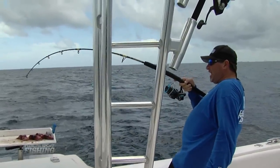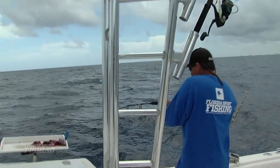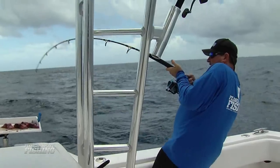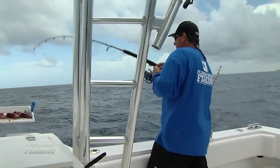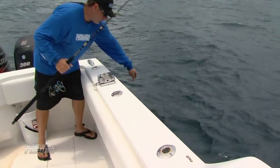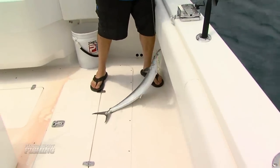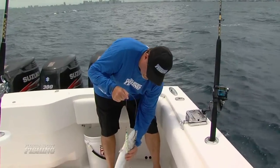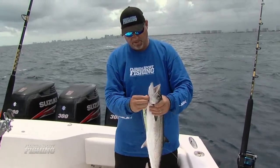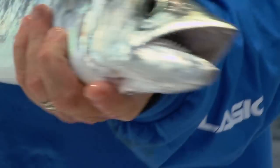Slammed it! That's the bite I was looking for! King mackerel on a vertical jig — really, really cool stuff. He just slammed it, went after it somehow. Got him right below the chin there — we'll take him. Look at those teeth — just another one of the many targets that'll slam a vertical jig.